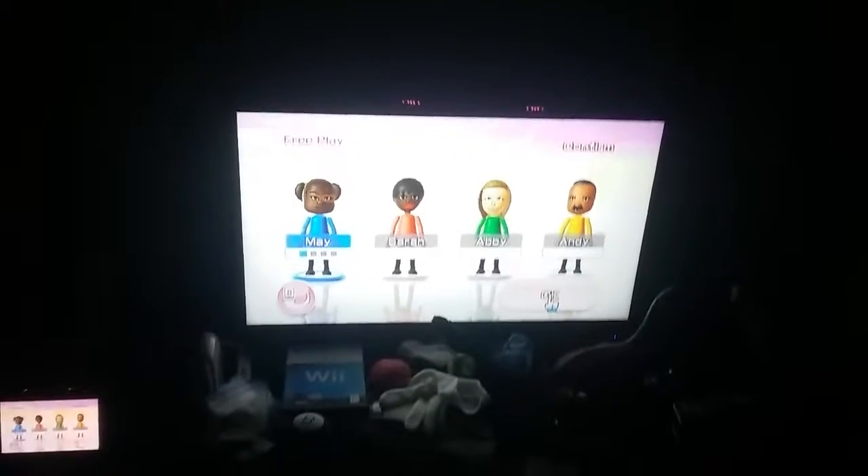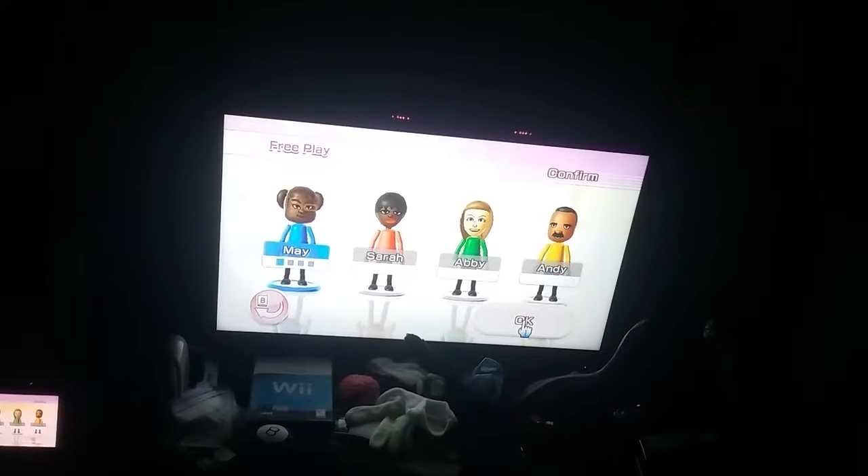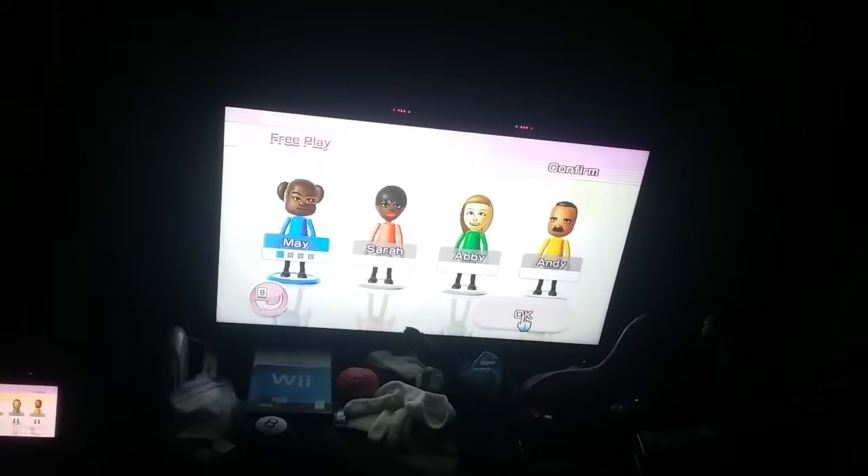Hello guys, Marshall here, and we're gonna play Pump Cart Panic right now. I am signing FMA along with Sarah, Appy, and Andy. And we got the gamepad over there, so we can watch us in Pump Cart Panic.